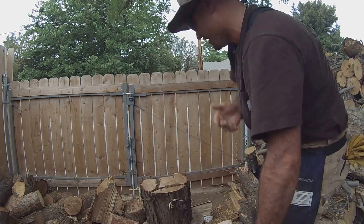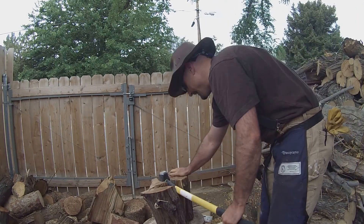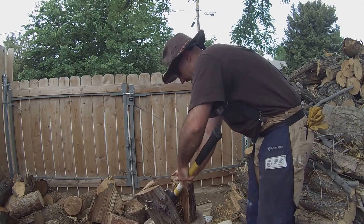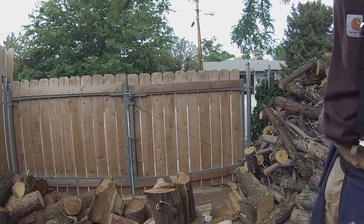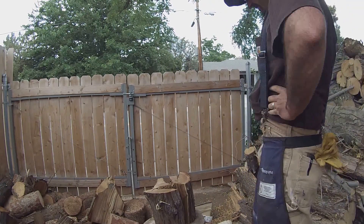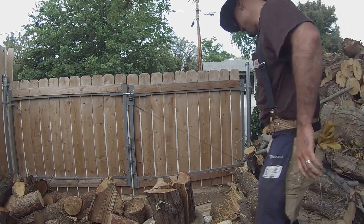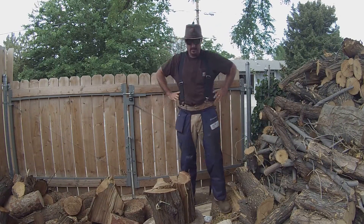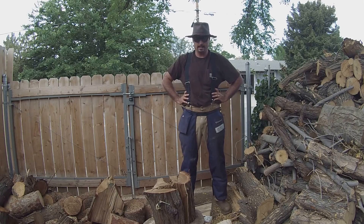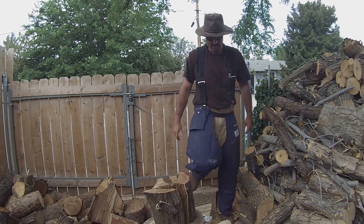Now granted, a hydraulic splitter would have been way easier to do this — but where's the fun in that? As you can see I got that one through, getting an excellent workout out of this. With that, I want to say mahalo for watching. I wish you all an excellent 4th of July, and if you like it, hit the thumbs up and subscribe. Thanks.